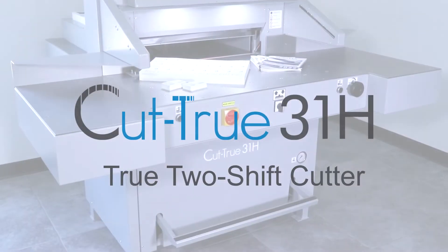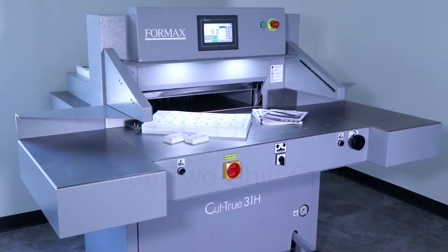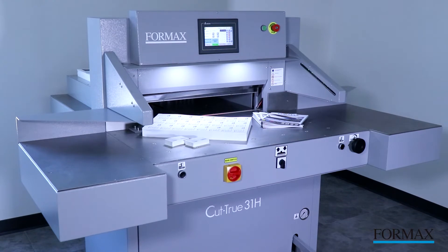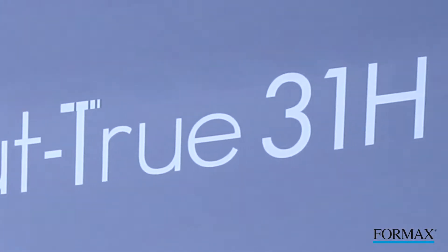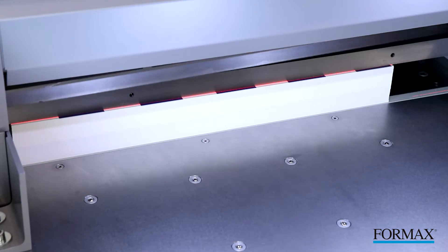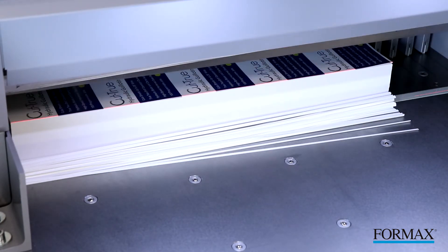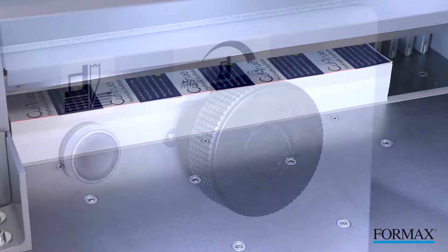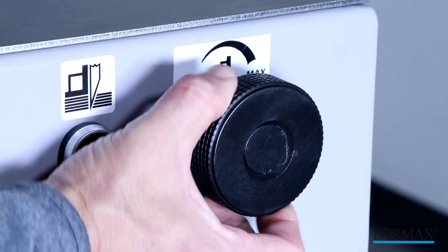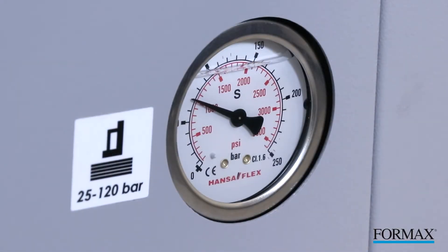The Formax Cut-True 31H Hydraulic Cutter provides precision paper cutting for sheets up to 28 inches wide, ideal for the digital print marketplace. The 31H features true hydraulic operation that activates both the clamp and the blade for ease of operation. The hydraulic pressure can be adjusted to provide the best cut possible for different paperweights and stack heights.